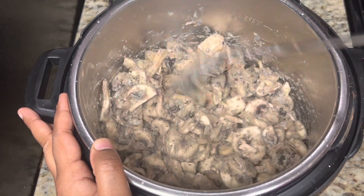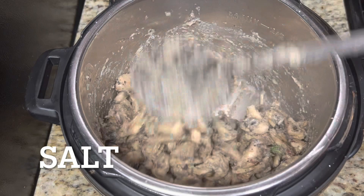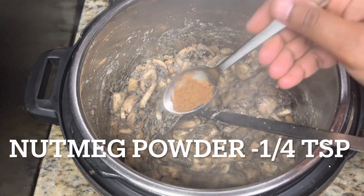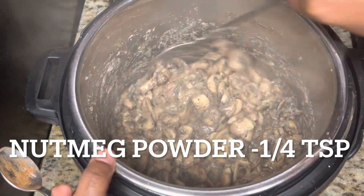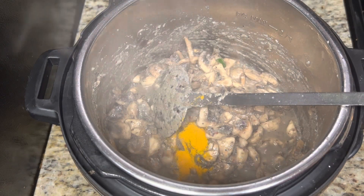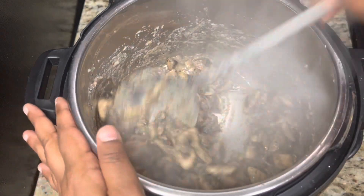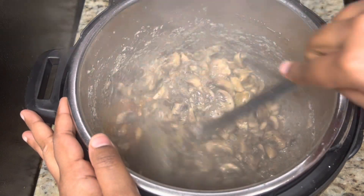Now I am going to add the required salt — add as per your taste and mix well. I am adding a quarter teaspoon of nutmeg powder, which gives a very unique flavor and is part of the original Thalapakatti biryani recipe. If you have it, add it; otherwise skip it. Now I am adding one teaspoon of turmeric powder and one teaspoon of red chili powder. This biryani will be very spicy.